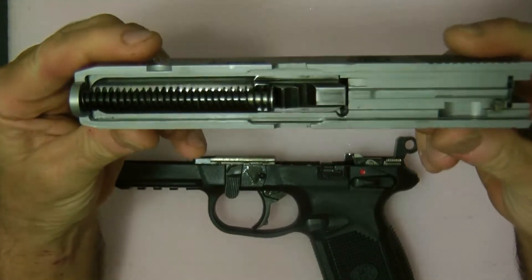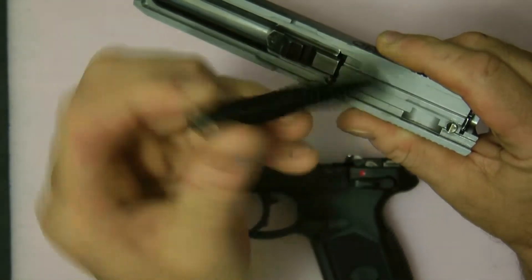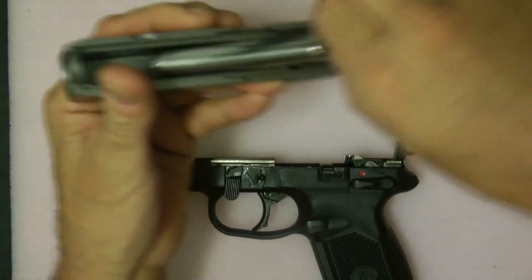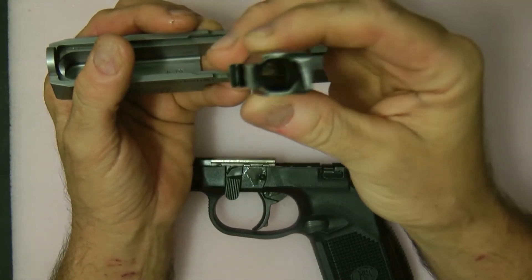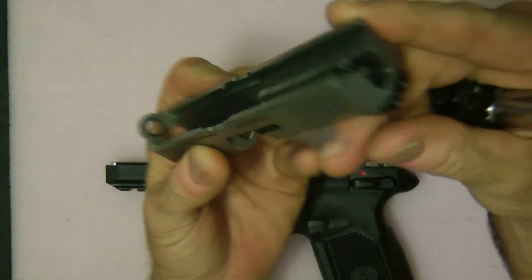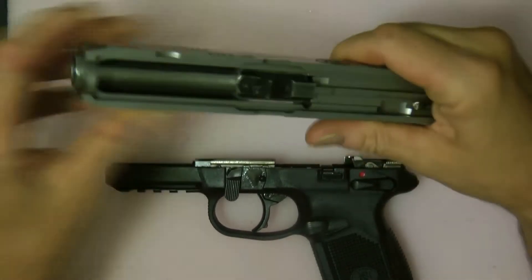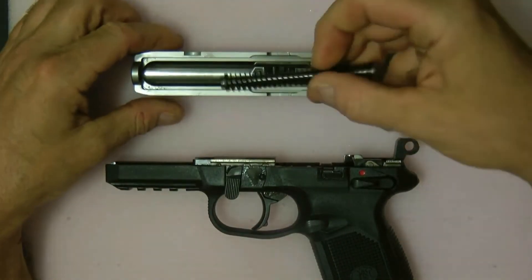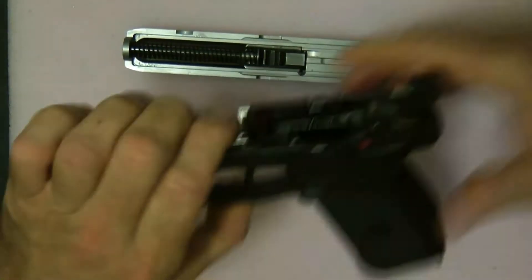Getting down to the business end of it — this is the internal. It comes with a metal guide rod from the factory. Here's the barrel — this particular one was polished a little. And here's your slide and the recoil spring. Very easy to put it back together.